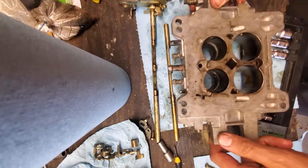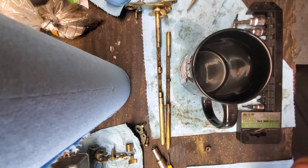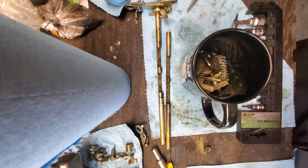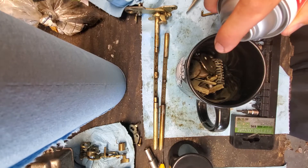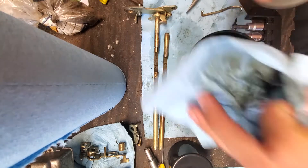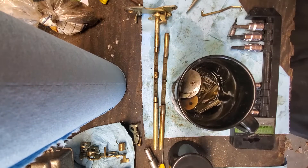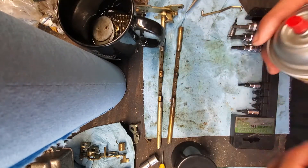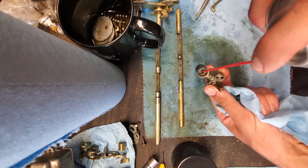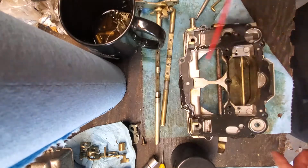Disassembly is complete, so now it's time to clean everything really well. Lots of carb cleaner, lots of scrubbing — no particulate matter floating around that's going to clog up jets. You've got to make sure everything is really clean. Carburetors have always been scary to me, mainly because I didn't understand them, but the most important thing is to make sure everything is super clean. Small parts really benefit from being soaked in carb cleaner. These rods ended up needing to be scrubbed with Brillo pads to get them clean enough.